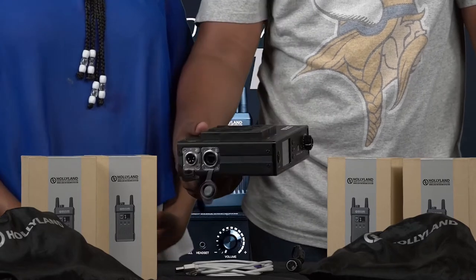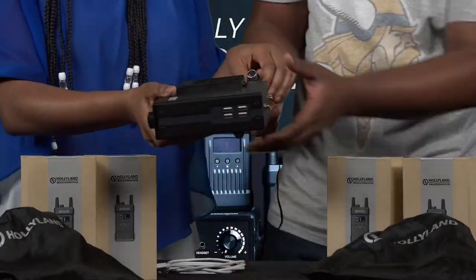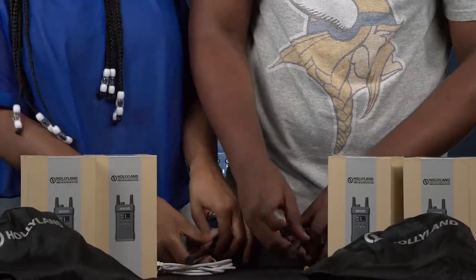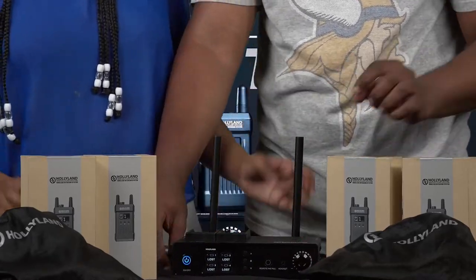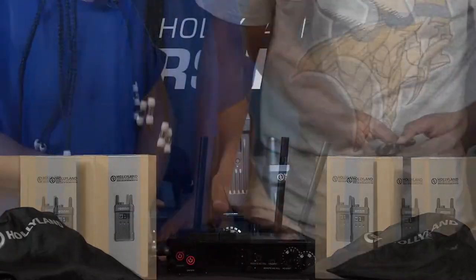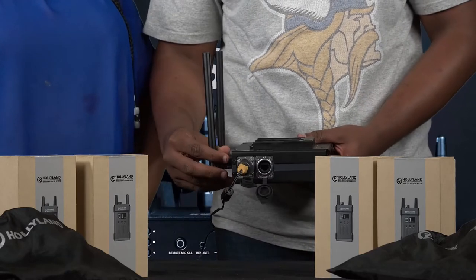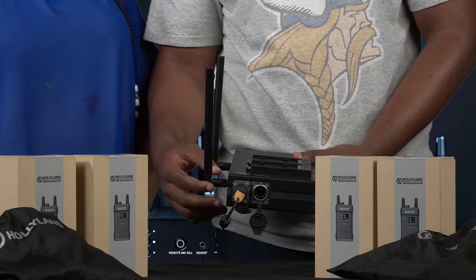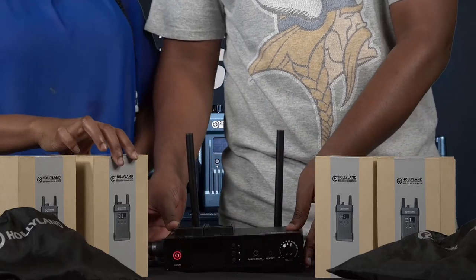So let's power it on. We have already assembled our base station. We are powering it using direct power, which you can see here. We have already fixed our antennas — the two. Now we are going to pair it with one of the belt packs.